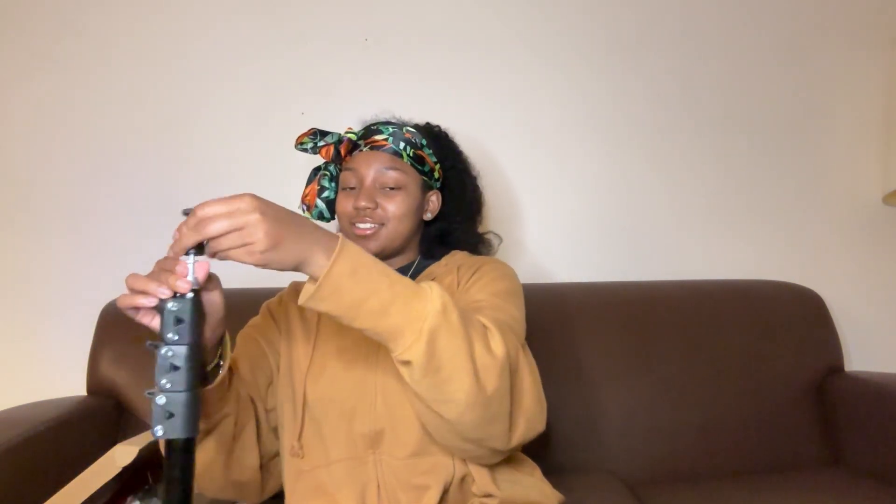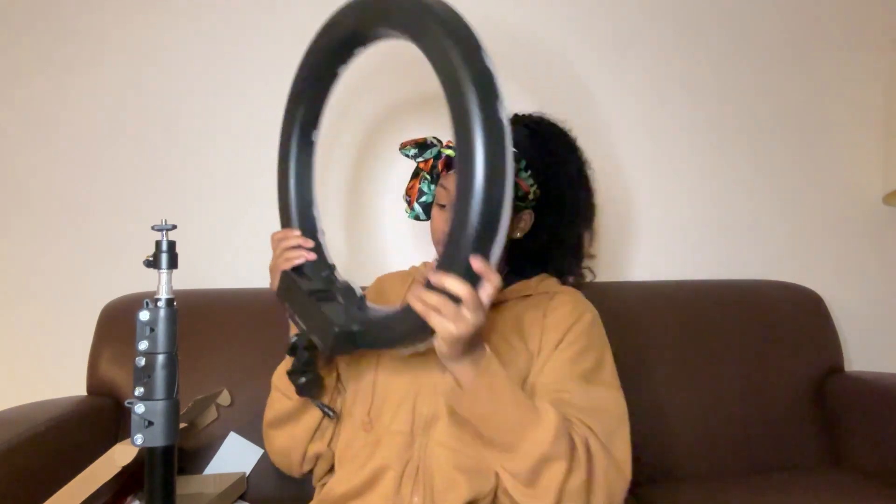I don't know — did I break it? No, I didn't break it. I just don't know where this piece goes. I know for a fact this goes here. Okay, this is a knobby thing. This is a stationary ring light — you can't just whip it around. Maybe I do need the instructions.